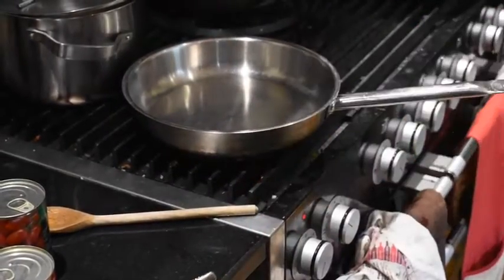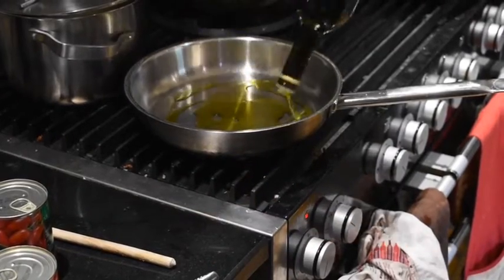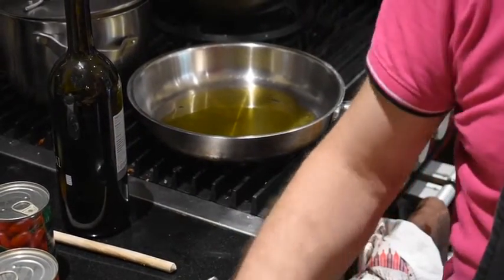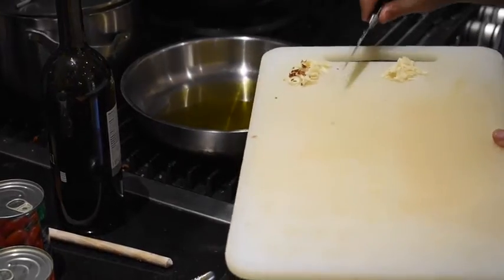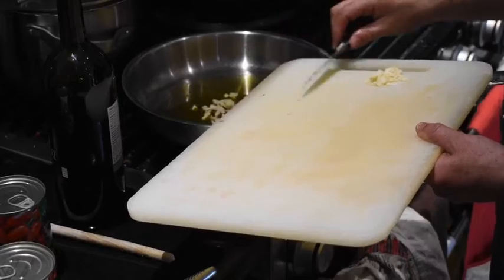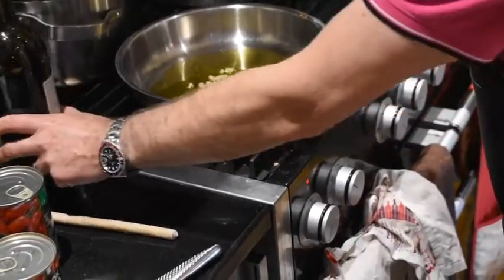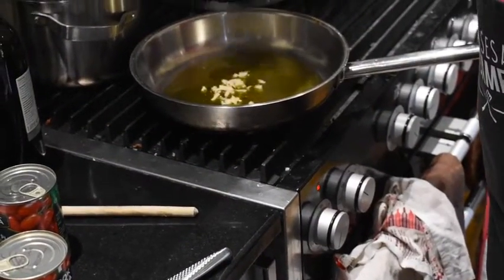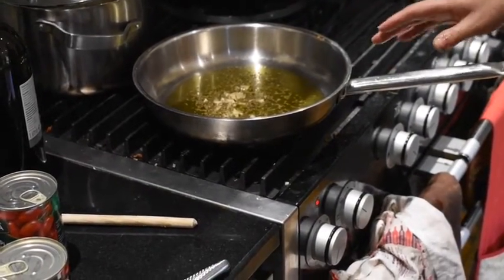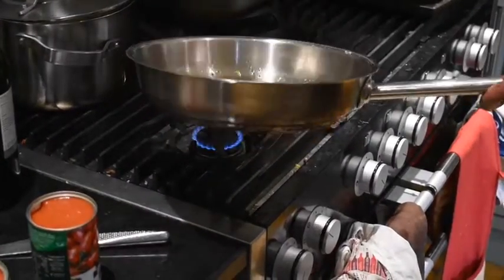Now I'm going to do the easiest tomato sauce in the world. It consists of some olive oil, the garlic, a few chilli flakes — my family hate chilli but I'm throwing it in anyway — and a little bit of oregano. I'm just going to let that very slowly sizzle until it just starts to go a little bit brown.